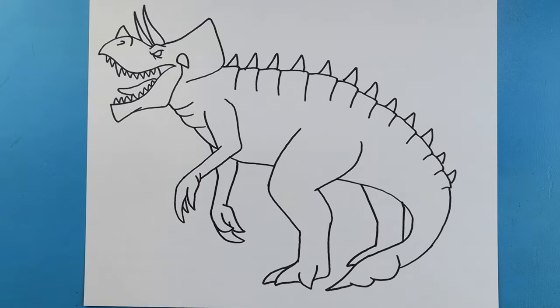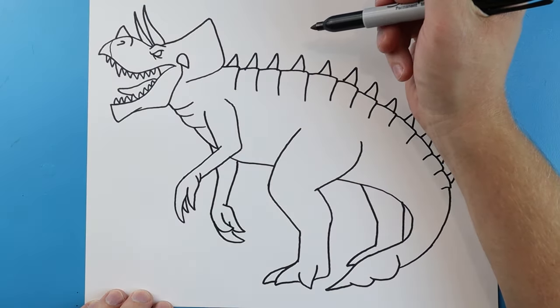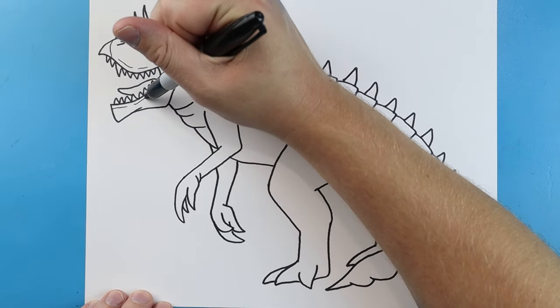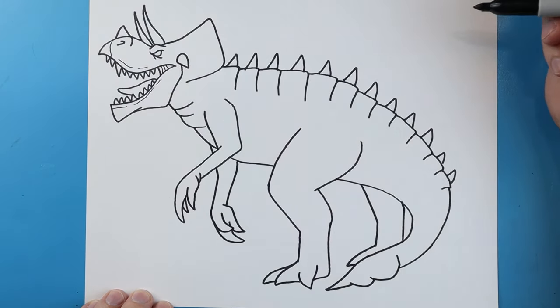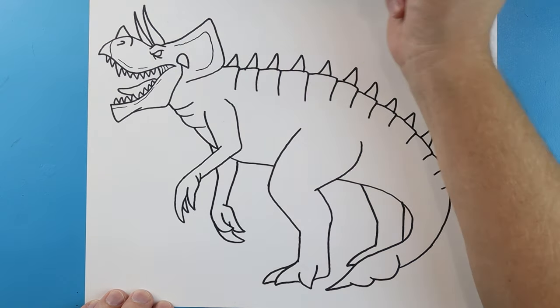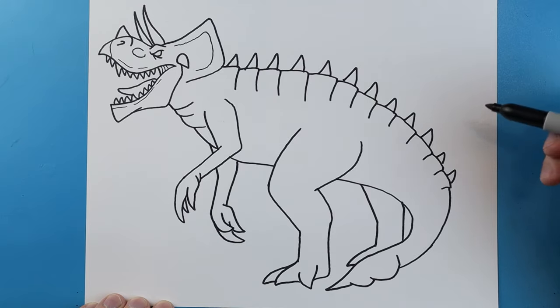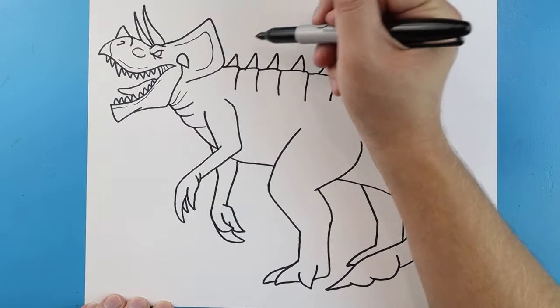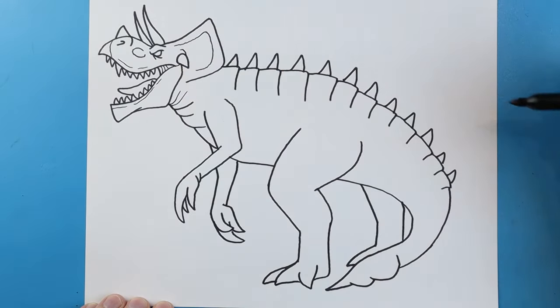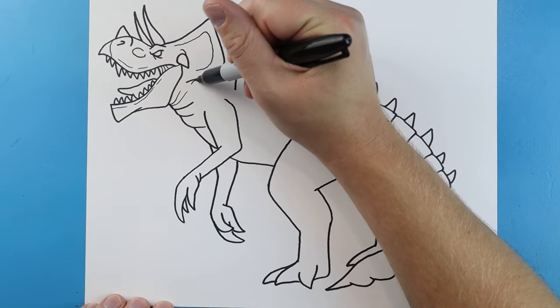This is our basic drawing of the Ultimasaurus — there are lots of different ways you can draw this, but I'm going to keep it simple and add a few details. Let's start with the face: add a little curved line here and a couple little lines around the top and bottom of the mouth. Add a few curved lines, a line going up and around for head detail, and an oval shape that doesn't quite close. Add a couple more lines by the head and around where the spike or horn is sticking out.